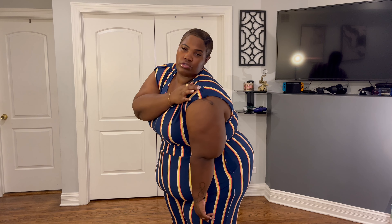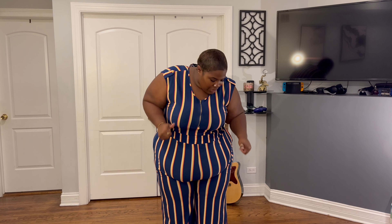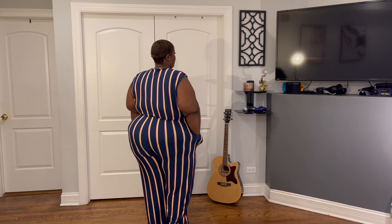So this is a cute scrunchy jumpsuit — I got it in a 4X and I'm loving it. I love the shoulder detail with the buttons, though one of them keeps coming undone, but that's an easy fix. The length is pretty good, it has pockets, it's scrunchy material so you can wear it all day comfortably. It also has a little waistband, so adding a belt would be fire.